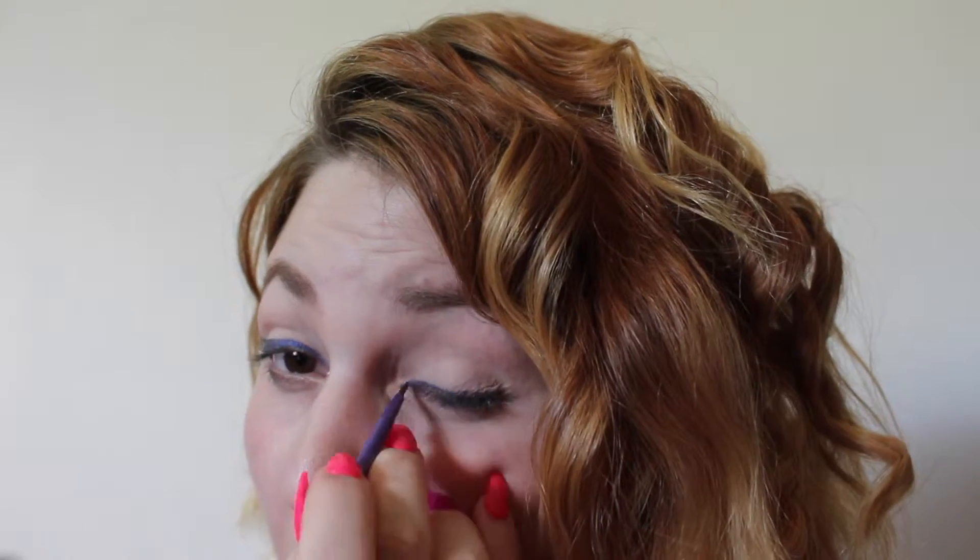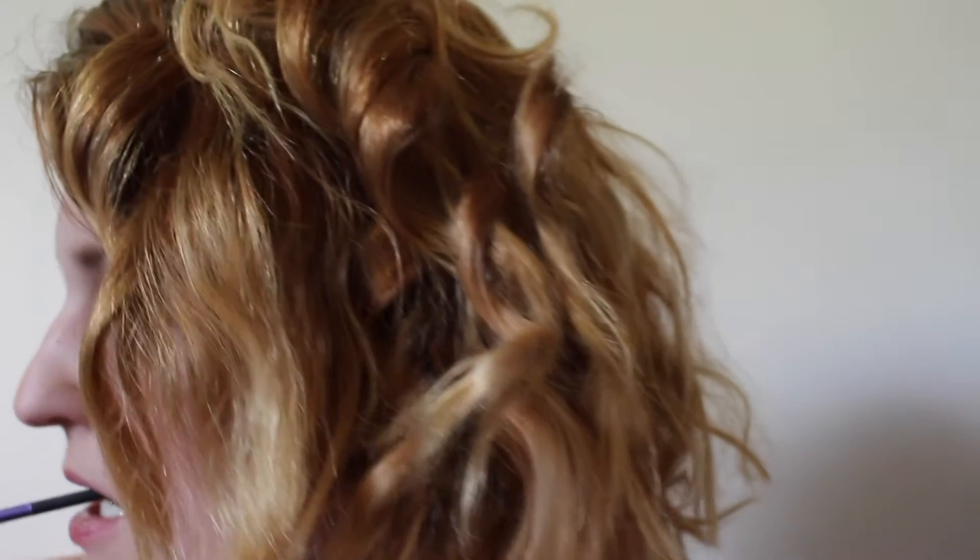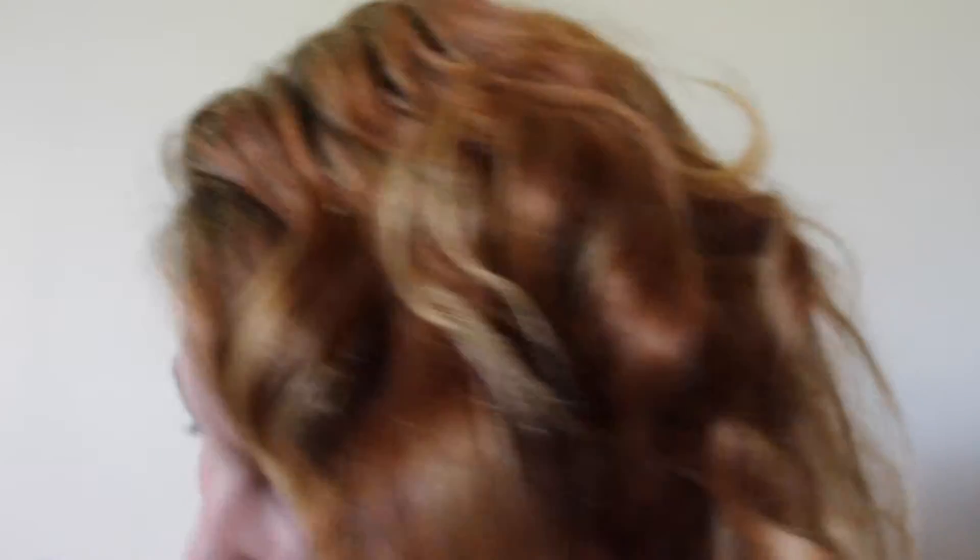Now I'm just going to do the exact same thing on the other eye. It's okay if you make a mistake, like I have — this one's a little bit too high, this one's a little smaller, so I'm just going to fix that up.